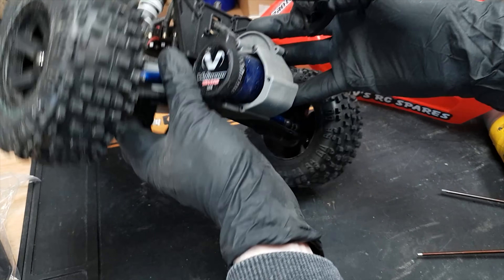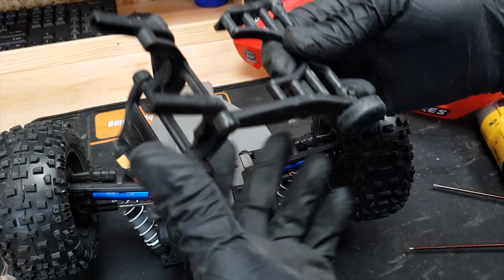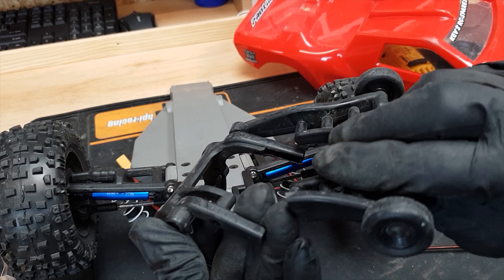I'm going to try this without a wheelie bar this time, because the silly thing last time — every time you jump it, it just comes unclipped. What a stupid invention, and it's broken now anyway.